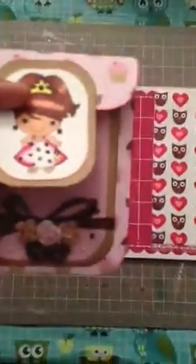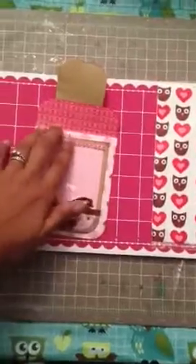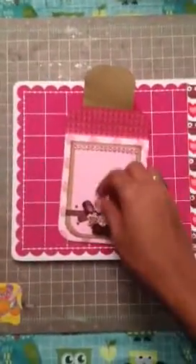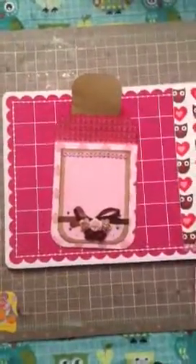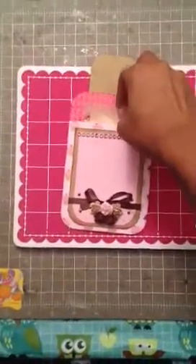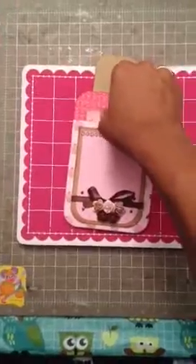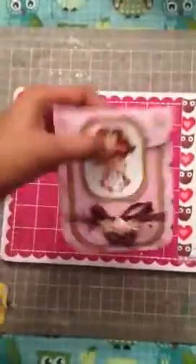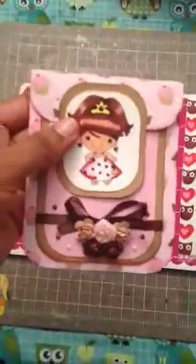I'm going to get some Velcro tomorrow from Michaels — right now it's just tape. I added a strip of glimmer bling mesh because I didn't want it to look boring. And just to show you — it's a pocket, it fits very nicely, and you can close it. I'm probably going to make a few more of these, and maybe I'll do a quick tutorial. But I need to get Velcro first.